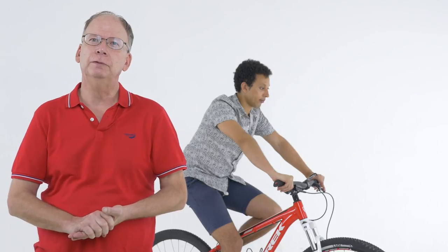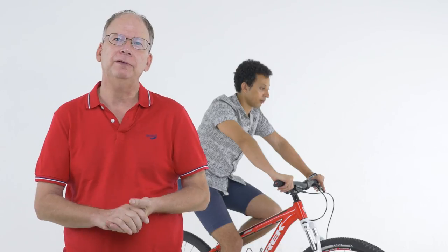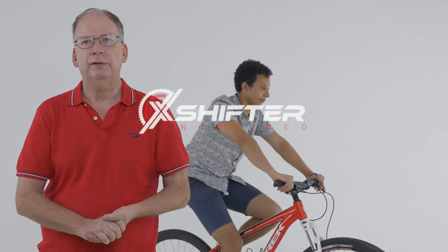We're launching X-Shifter soon on Kickstarter and we have some amazing deals for early backers. If you want to see the full video and how easy it is to install, go to our website xshifter.com. We're looking forward to hearing your comments and thank you very much for your time.